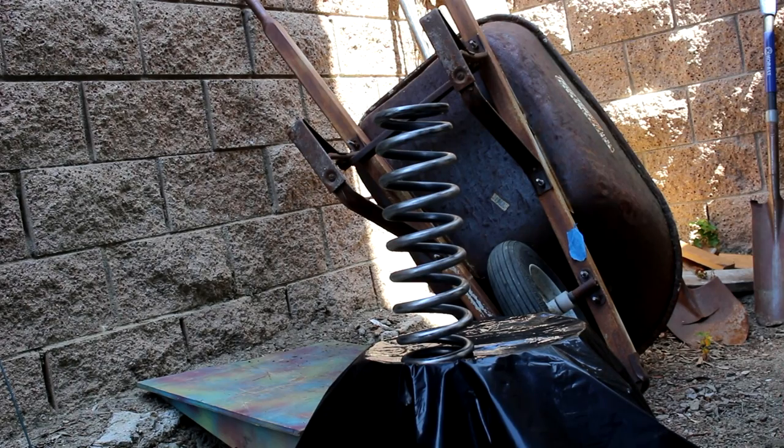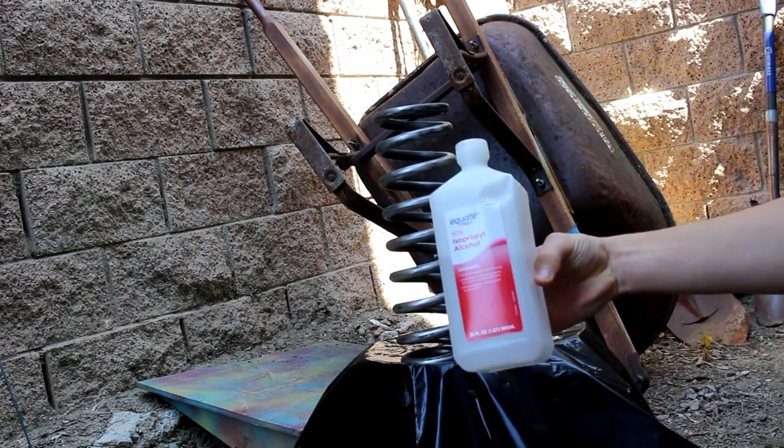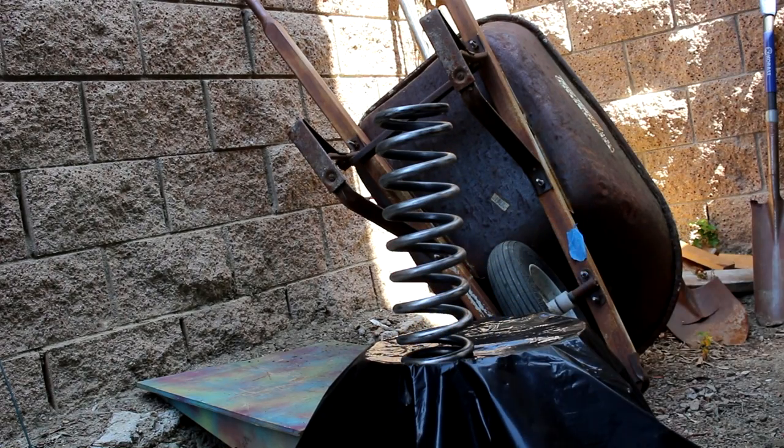The shock is already pretty buffed up from the Scotch-Brite. So now I'm just going to clean it — I'm going to clean it with degreaser and isopropyl alcohol, this is 91%. I would use acetone, but I don't have any at the moment.